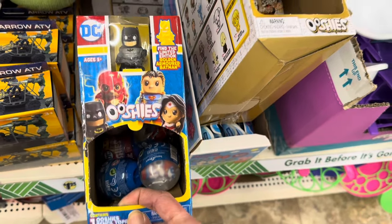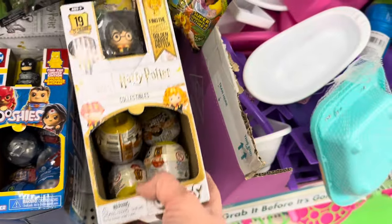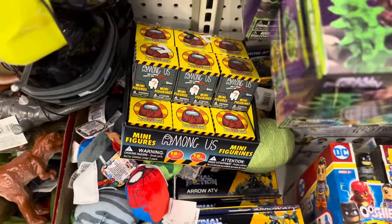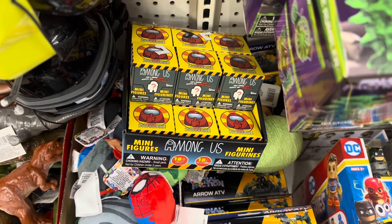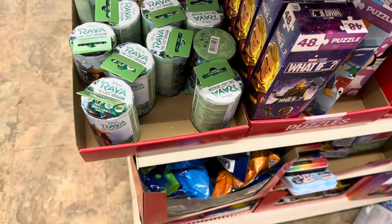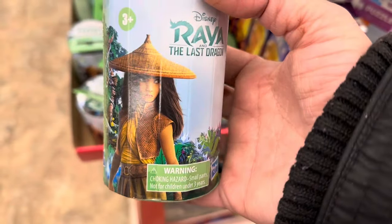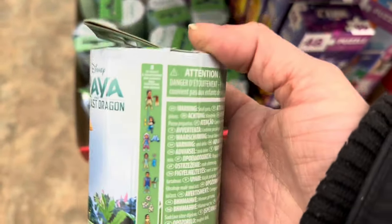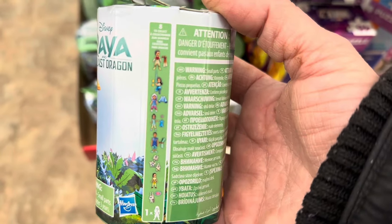Here are the DC Ooshies I showed you — we're looking for the limited edition golden Batman. They have Harry Potter ones as well. Here's what the Among Us boxes look like in store, and they also have super cool Raya and the Last Dragon minifigures — blind packs with eight to collect.